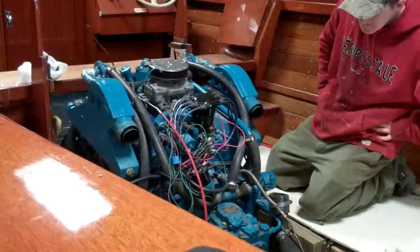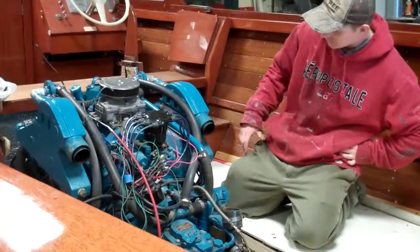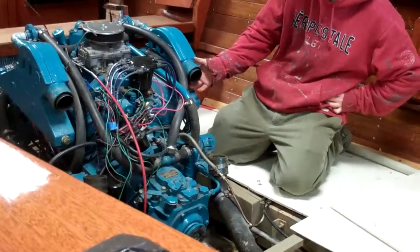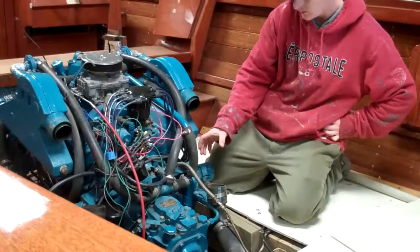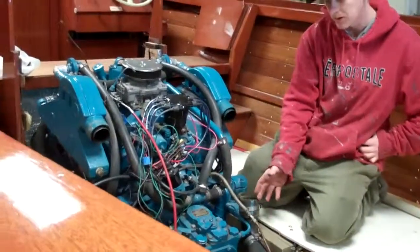The exhaust is going to have to be fabricated and lengthened. Before, the manifolds came off here with a coupler and a big brass tube came down and elbowed over and these hooked into it. Now we're gonna have to come off here and drop down.